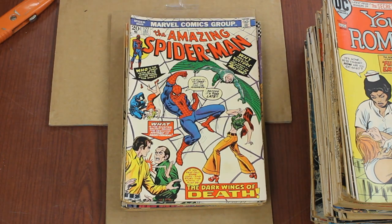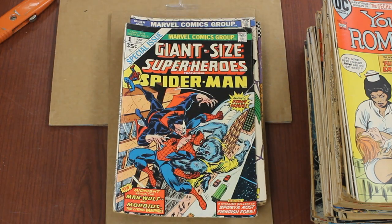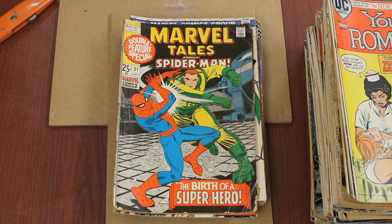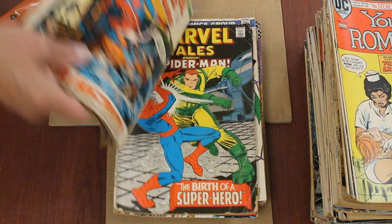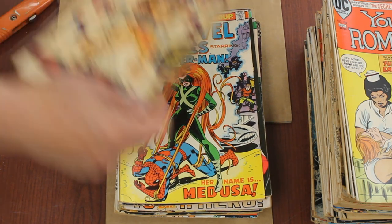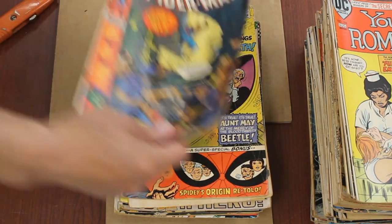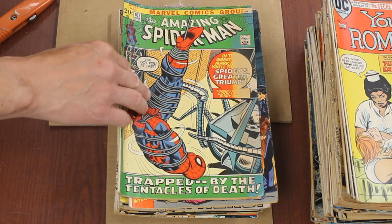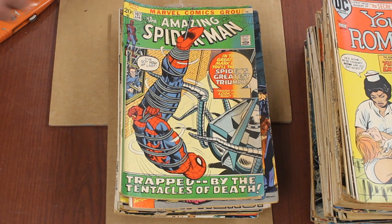Some bronze age Spideys. Giant Size Superheroes Number One — that's cool, with Morbius and Man-Wolf. Was that Man-Wolf or Werewolf by Night? He was grey, so that's Man-Wolf. Marvel Tales — reprints, a bunch of Spideys. Then some more Spideys — Craven, and one of the drug issues. That's some weird fading — look, it's blue with all the yellow faded out of the green. Literally almost all the color is gone.